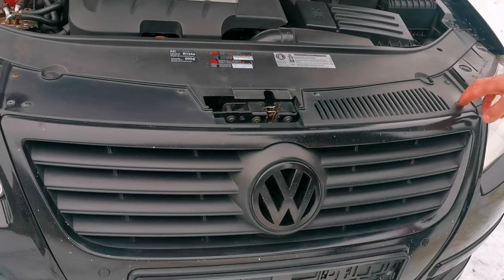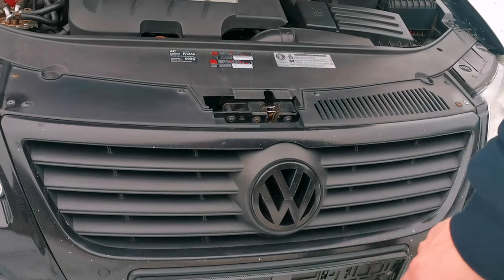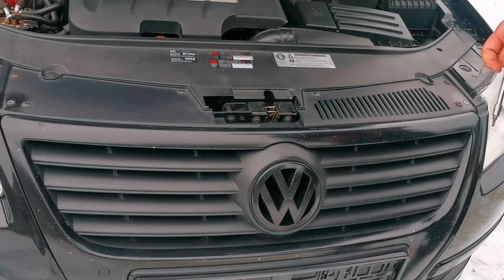You have some screws here, four on this side and four on this side and you have two more down there. I will show you how to remove them.